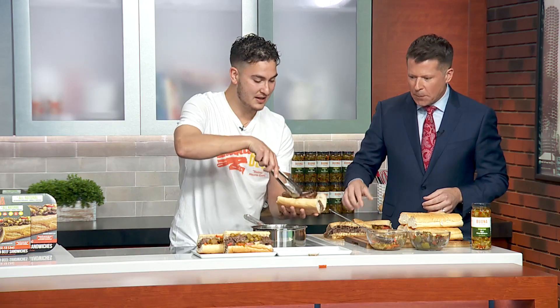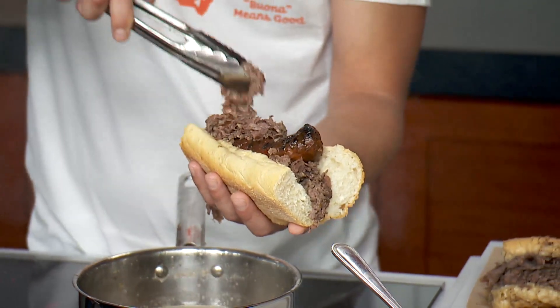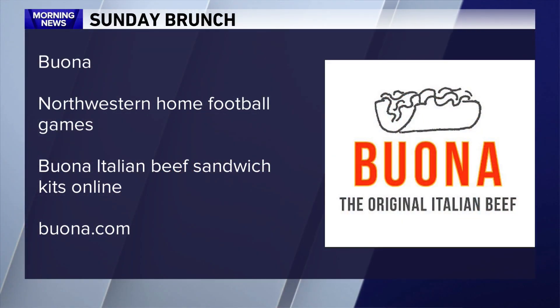I got it over me anyway. One other Chicago classic — got a little charbroiled Italian sausage right here. It's a combo! This is a combo. You've got to load that beef right there, get a little more beef on top. This is a big bite. It's spicy! Man, I tell you what, my Italian grandfather is never impressed with my inability to handle the heat. Buona, of course, located all over the Chicago area — you can also catch them at all Northwestern home football games. And you can order Italian beef sandwich kits, which I've done for friends around the country. You can find that on their website.